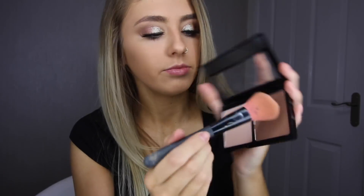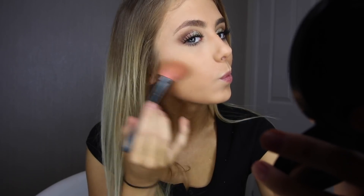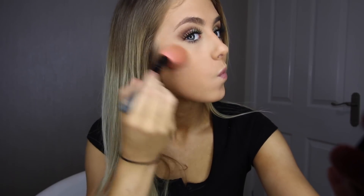I'm now going back in with the Sculpt Contour and Shimmer Palette and using this powder to sculpt and add depth to my facial contours. I usually like to contour and bronze my face a lot, however I'm not actually tanned at the moment, so I'm adding it onto my cheekbones for a chiseled sort of look.